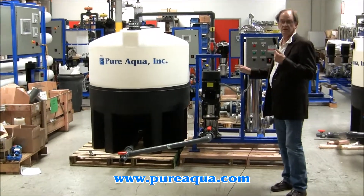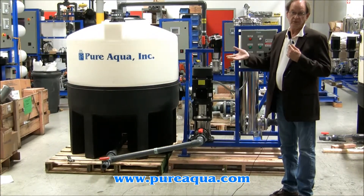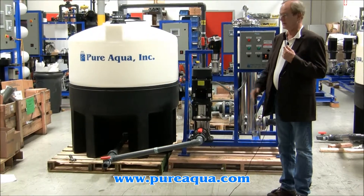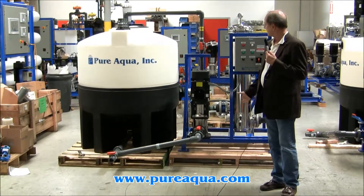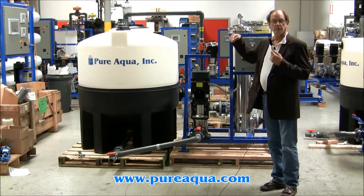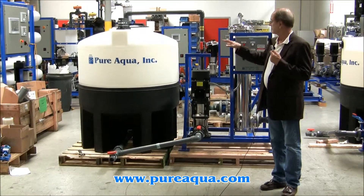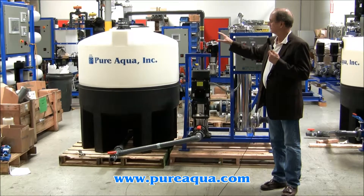It's designed to clean reverse osmosis membrane elements in place — meaning while they're in the system that they're operated at. It requires a couple of connections to the system. You have to return permeate and you have to return concentrate back to the cleaning skid.